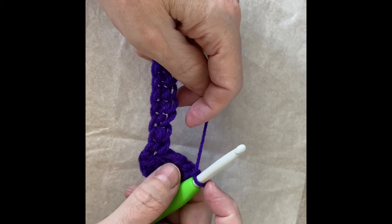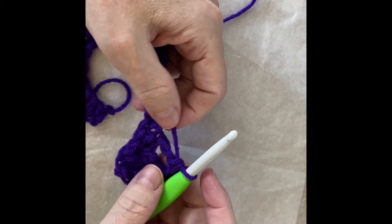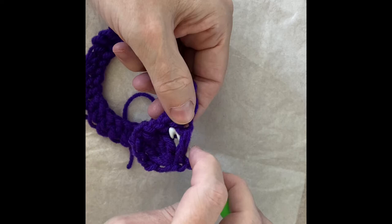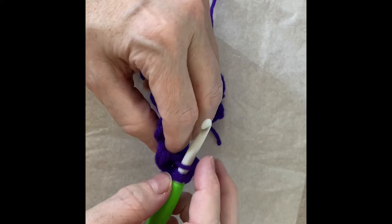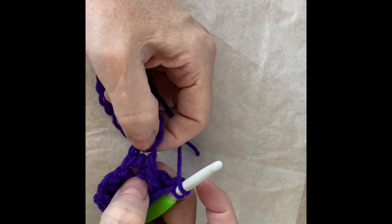Next we do a cross stitch using two double crochets. We skip the next stitch, then in the following stitch we do a double crochet. Now we're going to do a double crochet in the stitch that we skipped, except we go behind the double crochet we just made — behind the post, in through the loop — and then do a normal double crochet.